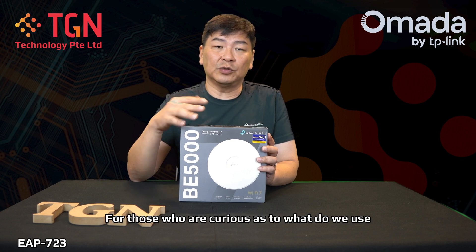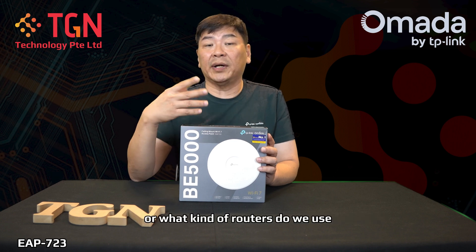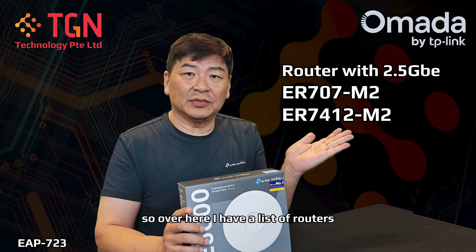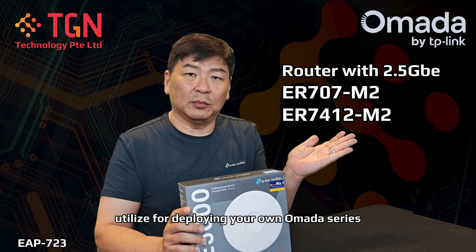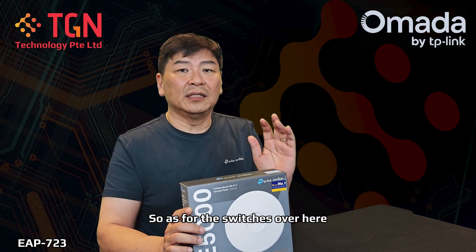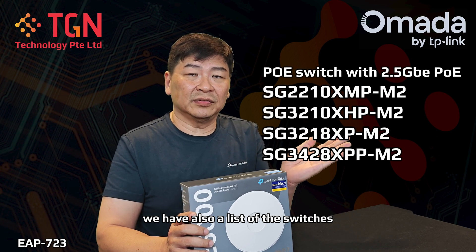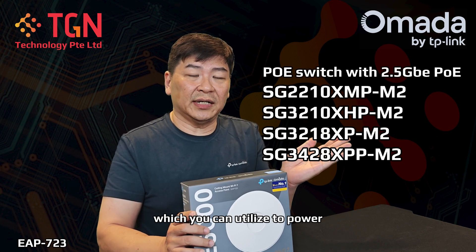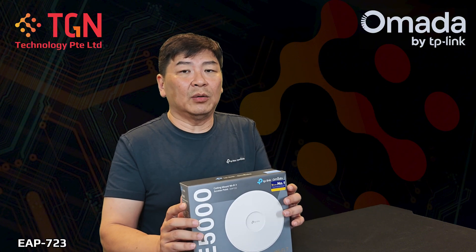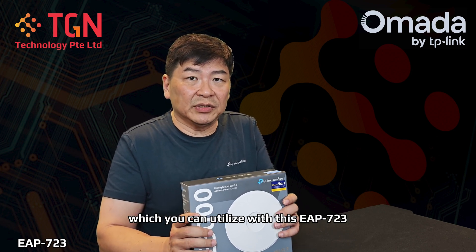For those who are curious as to what switch or PoE switch to use with this particular AP, or what kind of routers to use in these scenarios — over here I have a list of routers which you can utilize for deploying your Omada series that can accept 2.5GbE and above. As for the switches, we also have a list of switches you can utilize to power anything that has 2.5GbE and requires PoE. I will stress again on the equipment which you can utilize with this EAP723.